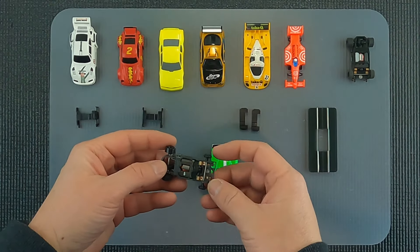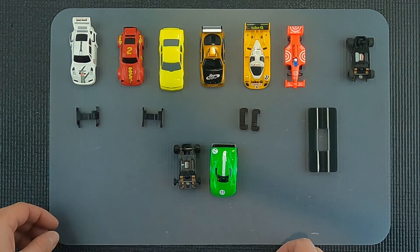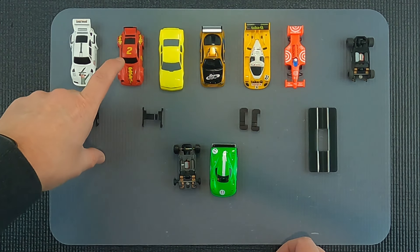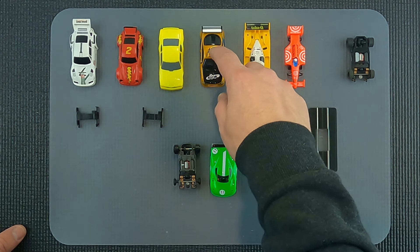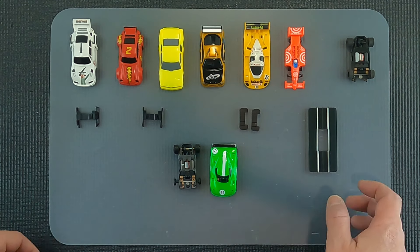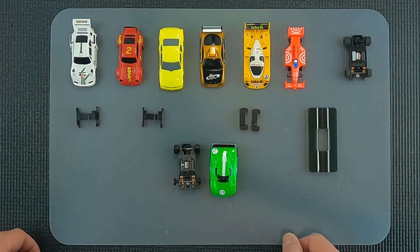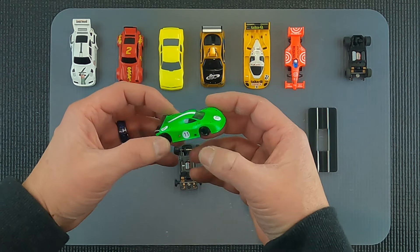Today we're going to be talking about the versatility of the Viper V-Spec. We have a bunch of bodies laid out here - a lot of these are going to be familiar to everybody. We have a Tyco white pan, a Lifelike, a Lifelike NASCAR, an Auto World Extraction body, a Tomi GTP body, a Tomi F1, and then we have our Viper V-Specs and a Super G Plus just for reference.